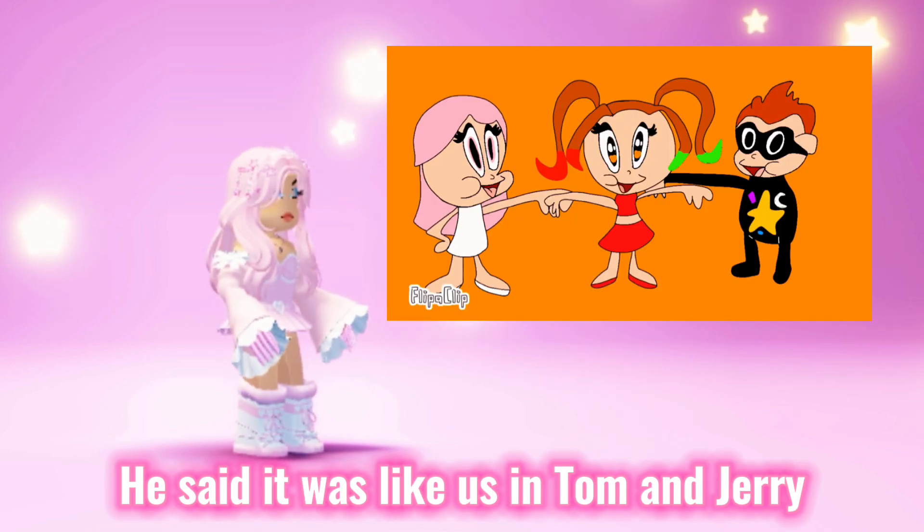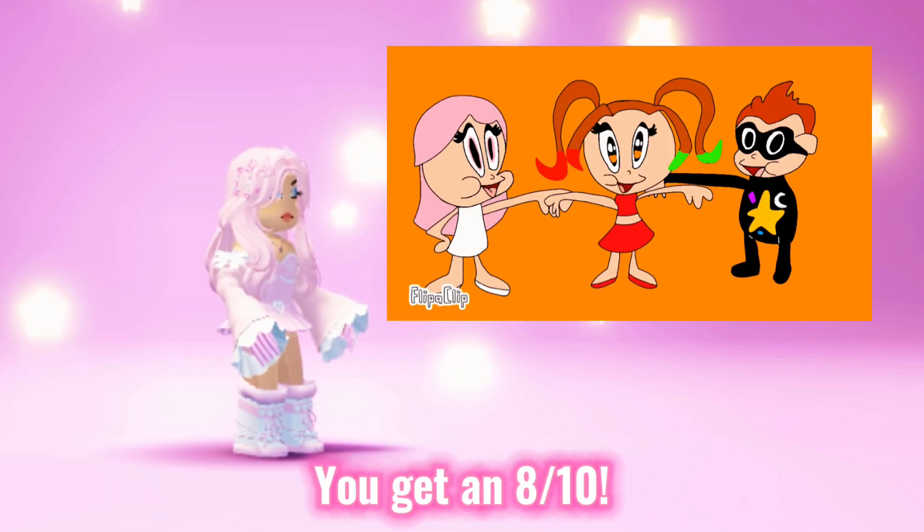He said it was like us in Tom and Jerry. That's very creative. You get an 8 out of 10.